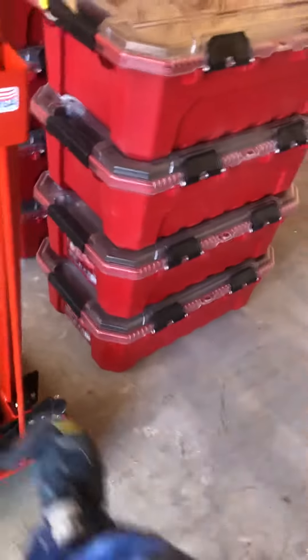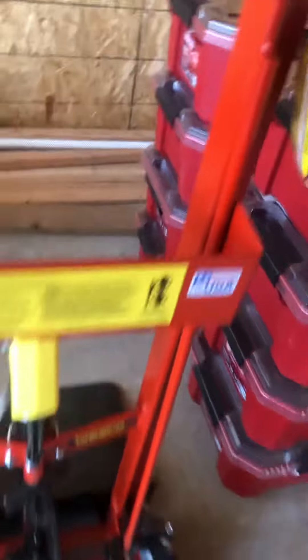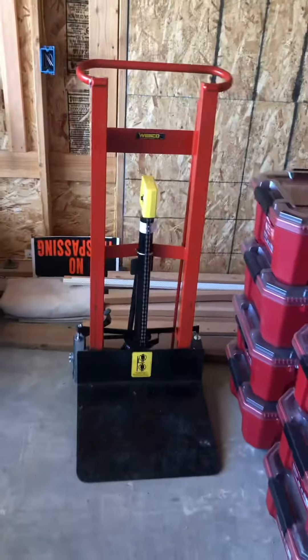Then this goes up — it's locked right now — and you unlock it and we can store this. There we go.